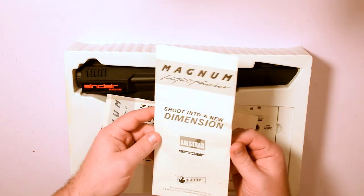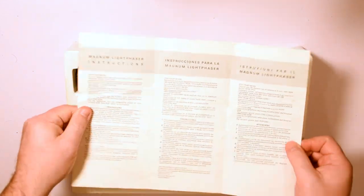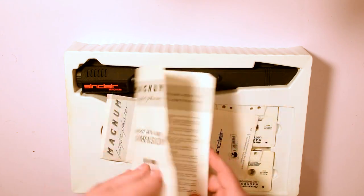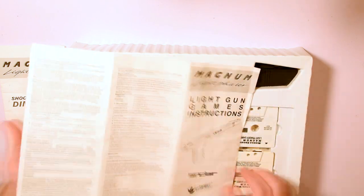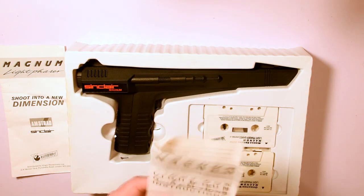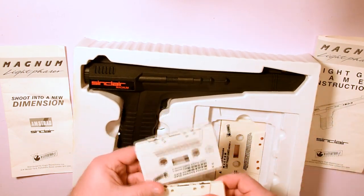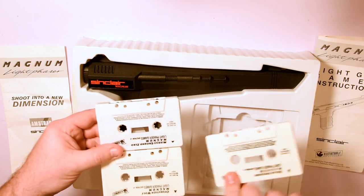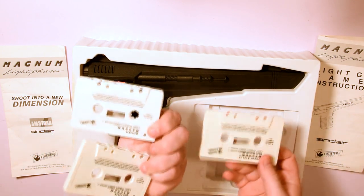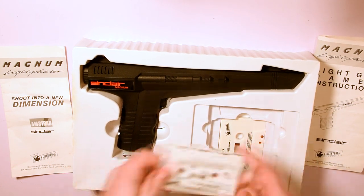Inside the box we get 2 manuals. The first one is for the light gun itself and covers the operation for all 3 versions of this pack for the 3 main Spectrum machines. The second one covers all 6 games, though some of them are barely a paragraph in length. The games are also across 3 cassettes, with 1 game per side — no fancy cases or covers, just the cassettes in moulded plastic packaging with the game names printed on each side of the tape.